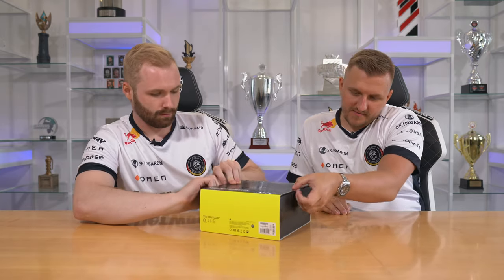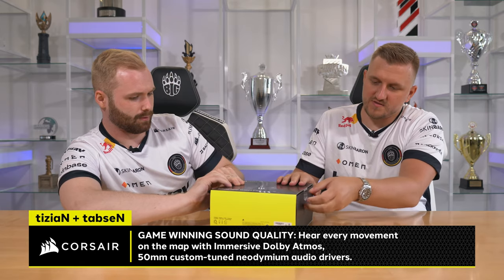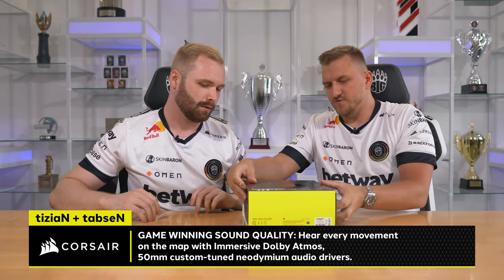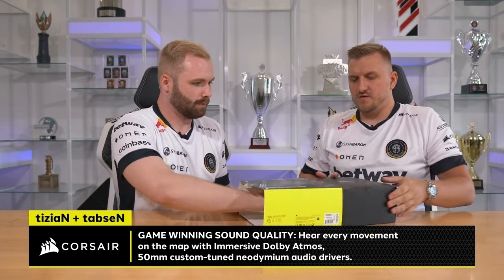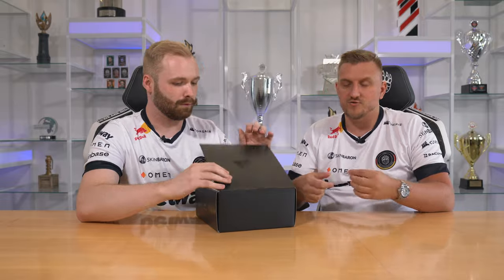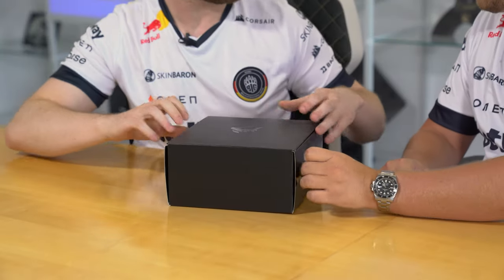Do you want to open this side, Tapsen? Of course, happily to see what's in there. First of all, what I need to mention is a very nice package because I really like the way it's done. You can open it here and you can actually close it again. You know how it feels when you open a package and need to fill it up — most of the time I just rip everything apart and it's destroyed.